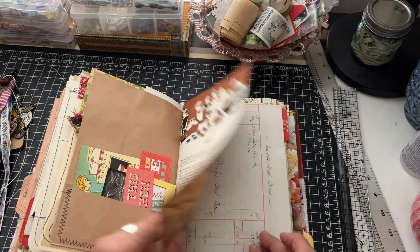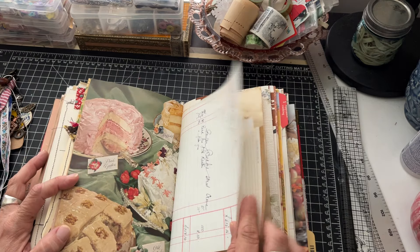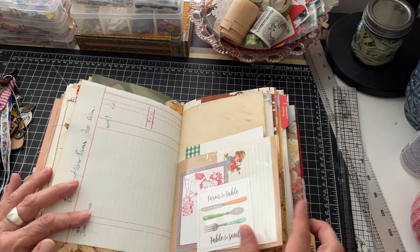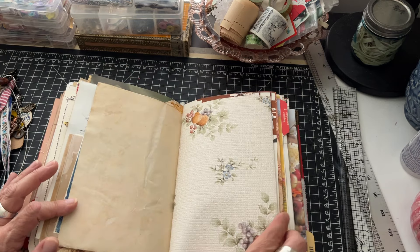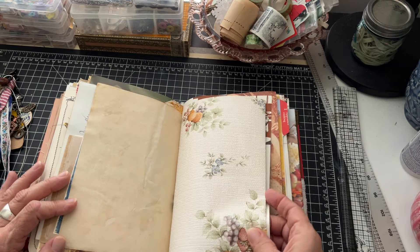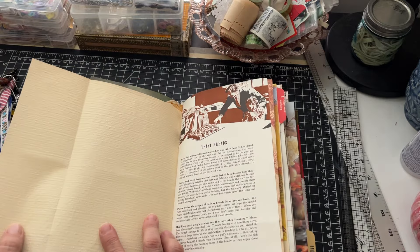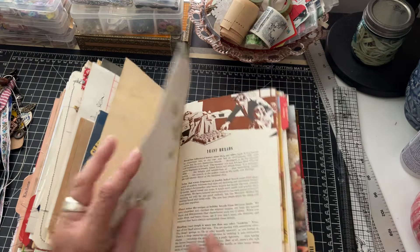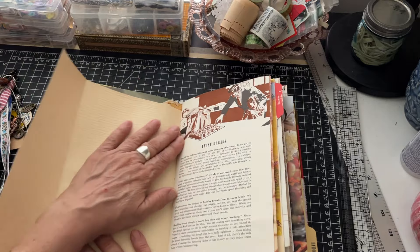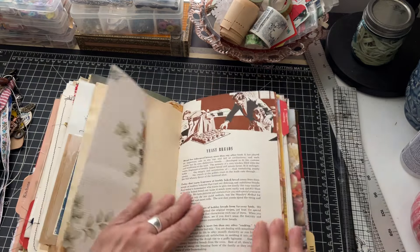From the actual recipe book, about cakes - I thought this was so pretty. More of that beautiful ledger. Another pocket - I'm trying to get through this kind of quick because this book is so thick. More vintage wallpaper, really nice texture - it'd be super fun to write on or maybe paint or add things to.